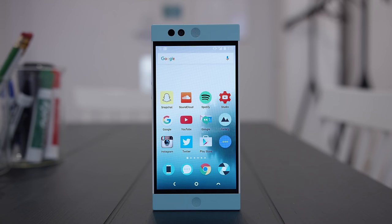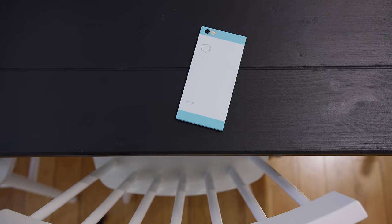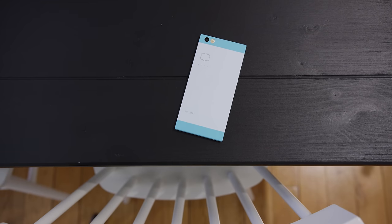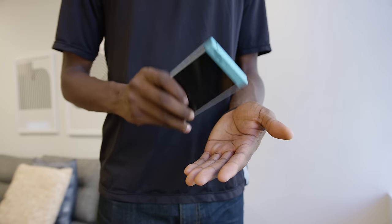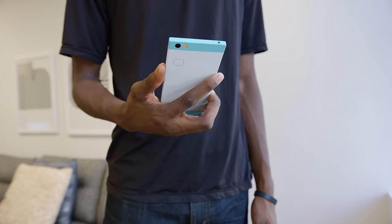The Nextbit Robin is a very squared-off rectangular phone with tight corners. It kind of looks a little uncomfortable at first, but it has this soft touch finish and actually feels really good in the hand. It has a decent balance of weight, well-fitted parts, and it's durable enough that it feels like you could hurt someone with this thing. So it's well built and feels good.